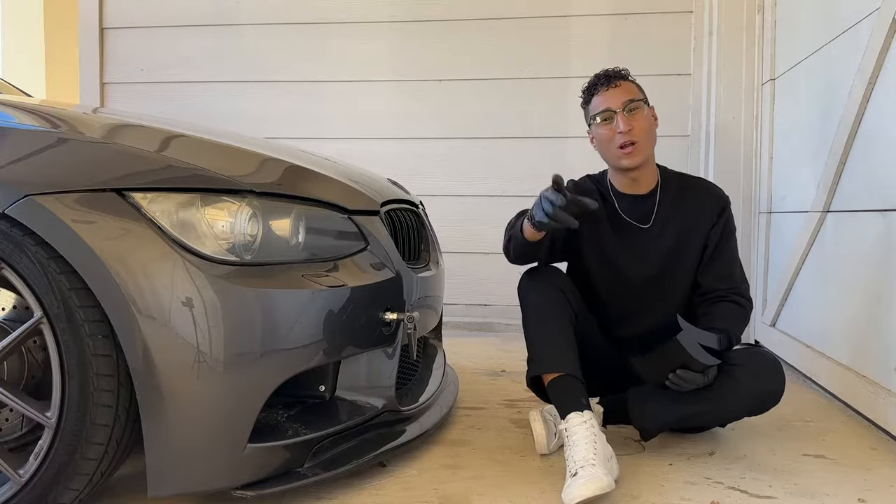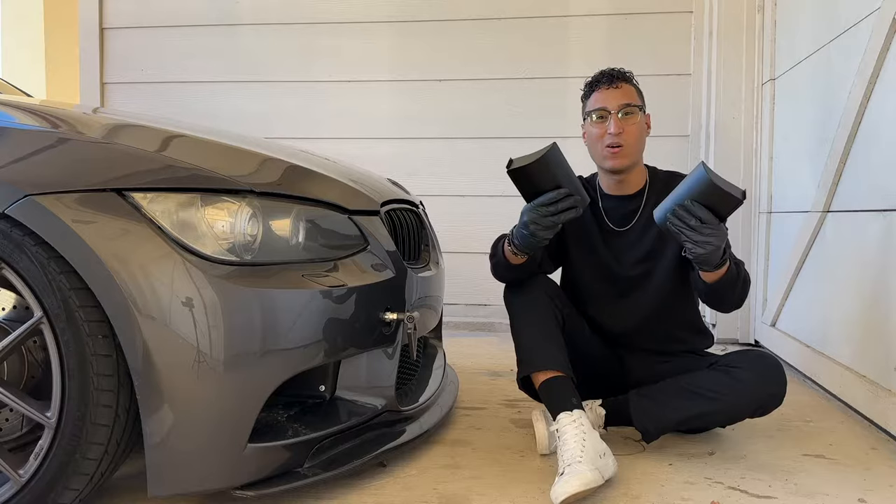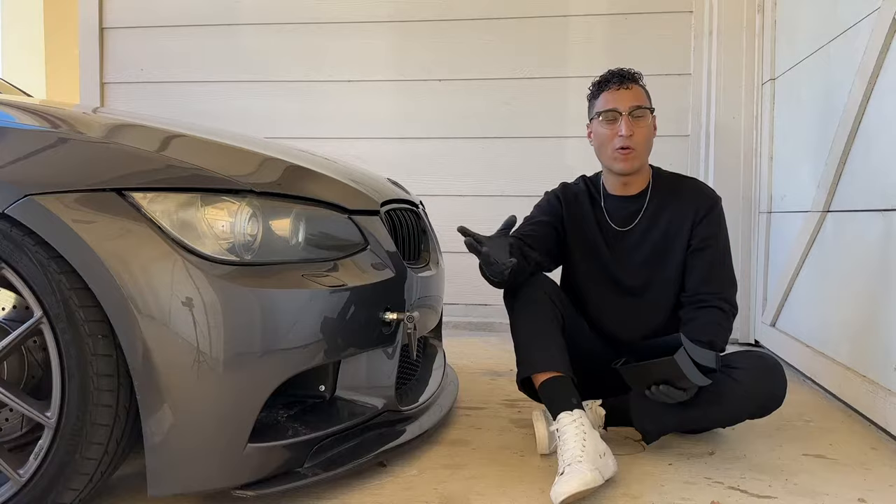Welcome back to the channel. Today I'm going to be showing y'all how installing these metal air scoops can give your vehicle better throttle response, better airflow, and overall they just look pretty cool.